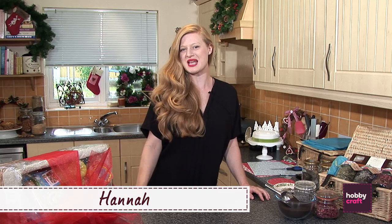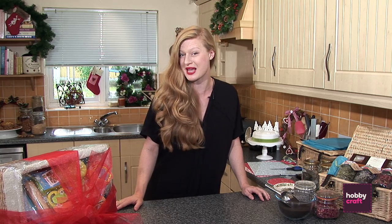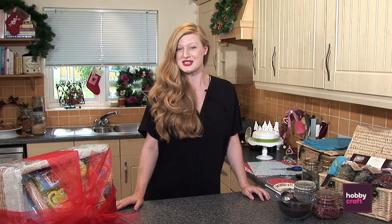Hi, my name's Hannah and welcome to Hobbycraft. This Christmas we've got a big treat for you — ten amazing projects and videos for you to have a look at. I'm going to demonstrate how to make a gorgeous hamper for friends and family. So let's get making.